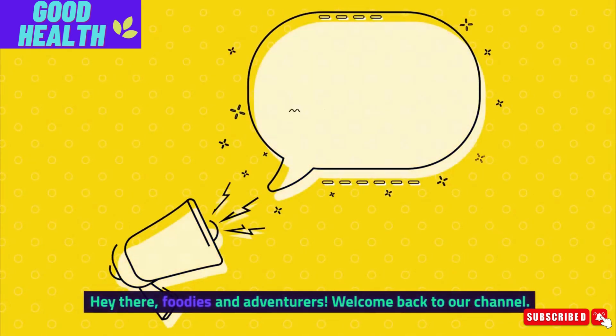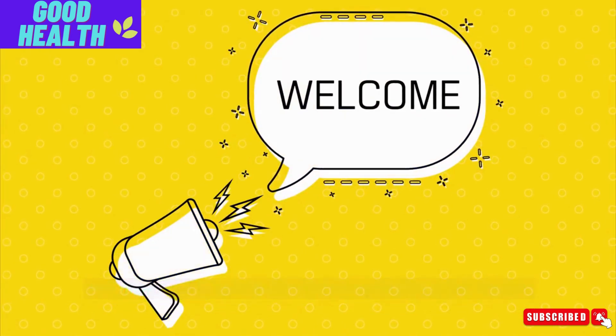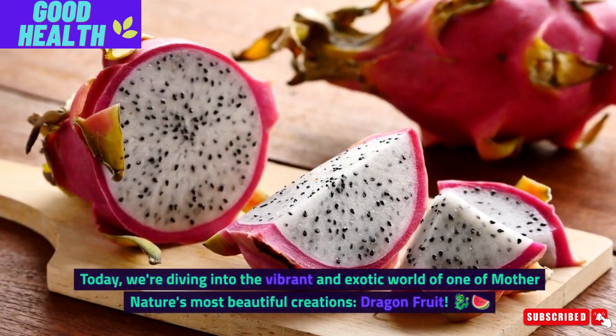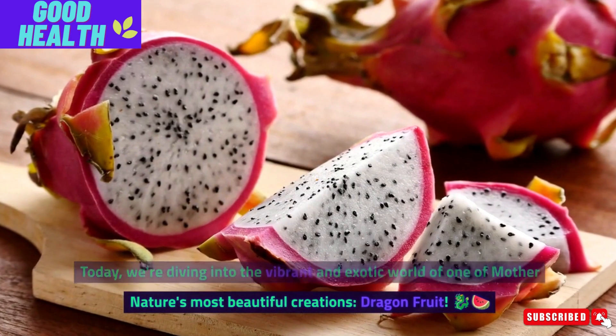Hey there, foodies and adventurers. Welcome back to our channel. Today, we are diving into the vibrant and exotic world of one of Mother Nature's most beautiful creations — dragon fruit.